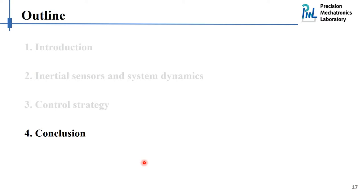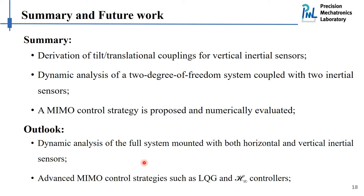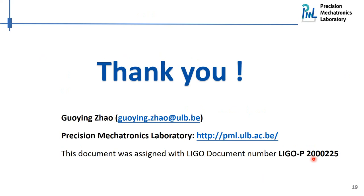In conclusion, in this work we have derived the mathematical expressions for the tilt-translational couplings for vertical inertial sensors, figured out how to combine the dynamics of the sensors with the dynamics of the host structures, and proposed a MIMO control strategy whose performance we have numerically examined. For future work, we would like to extend these results to a full active isolation system — a 6-degree-of-freedom system — and apply more advanced control strategies such as H2 or H-infinity controllers. Thank you. Any comments or suggestions are welcome.